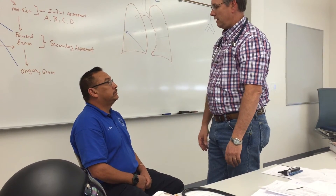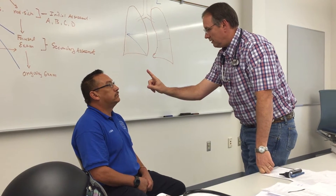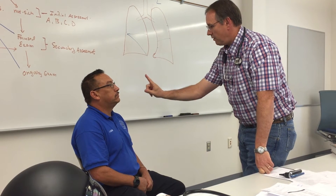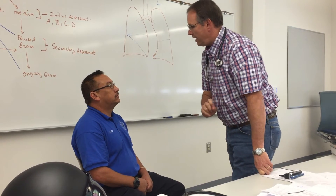Now can you raise your eyebrows up? Okay, now I want you to keep your head real still and follow my finger with your eyes only. Follow it all the way in. Okay, that's where you check for that last one.